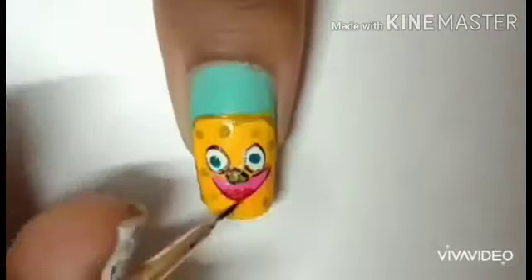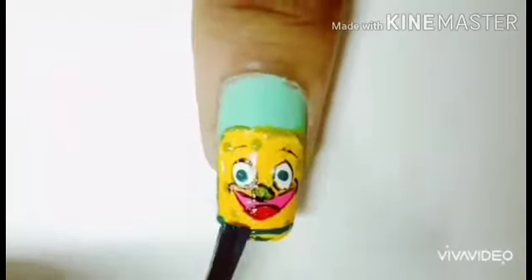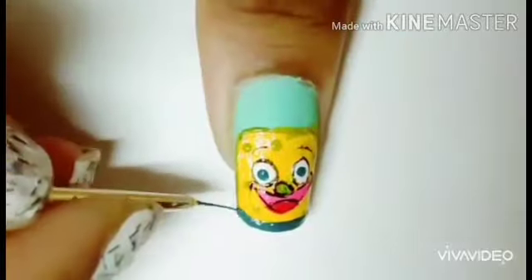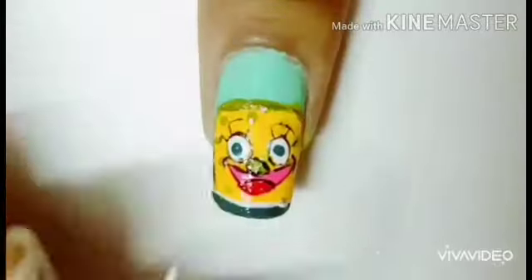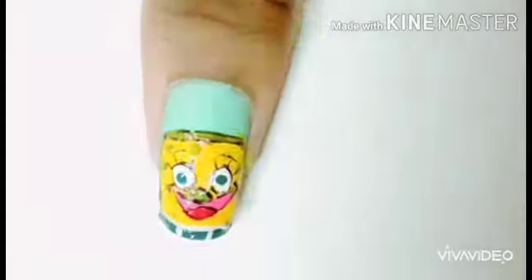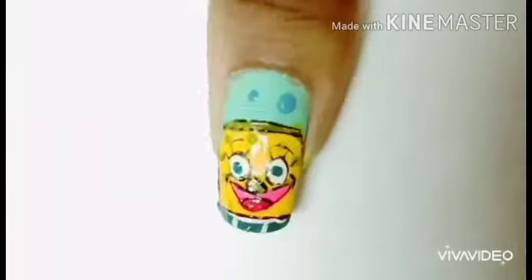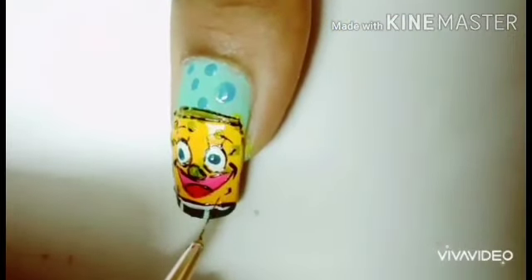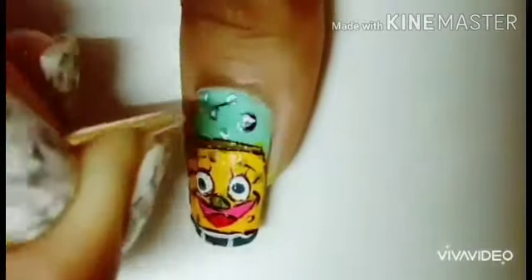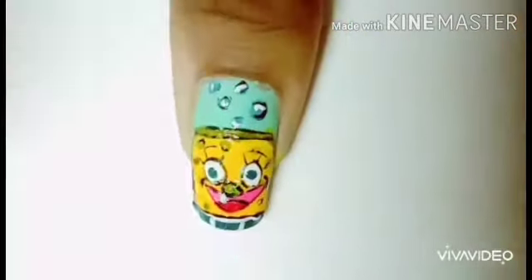It is so simple to create such designs. I am detailing everything with the striping brush, dotting tool, and a normal brush, because I want to create my own designs — no stamping or anything like that. For the pinky I did a water decal detail which turned out so beautiful. Such a nice idea given by my subscriber — I really appreciate her.